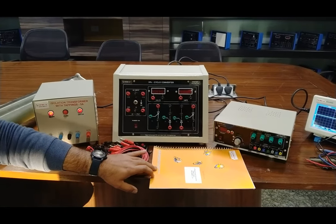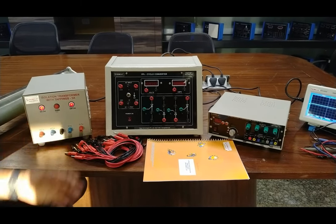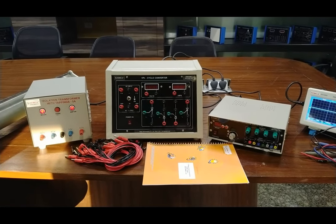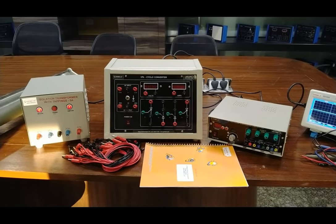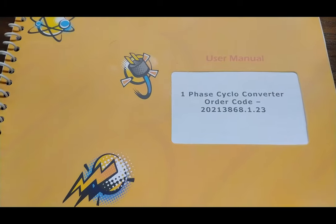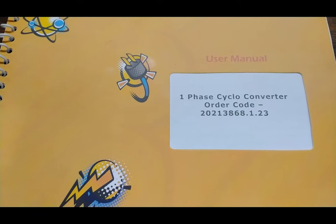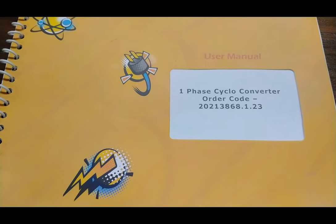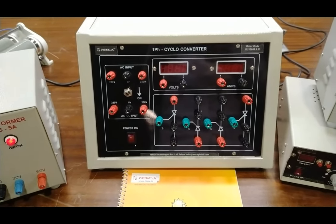We are offering a user manual which contains all the details about the single-phase cycloconverter, circuit diagram, and how to perform experiments on this kit. Patch codes required for the experiment are also included as accessories. The order code for this setup is 2021-3868-0.1.23, which you can use to check specifications by visiting our website at www.taskaglobal.com.